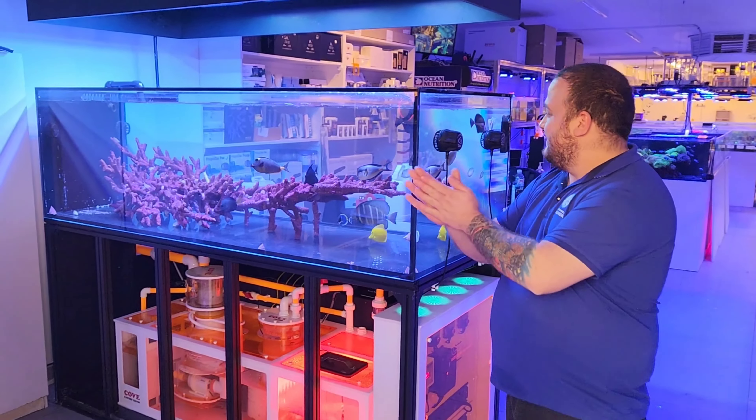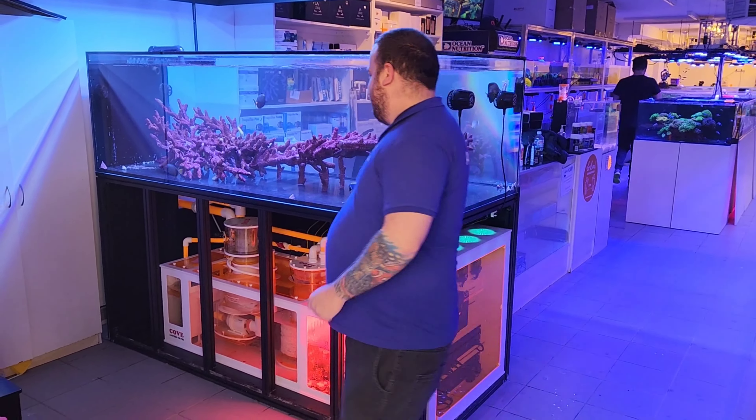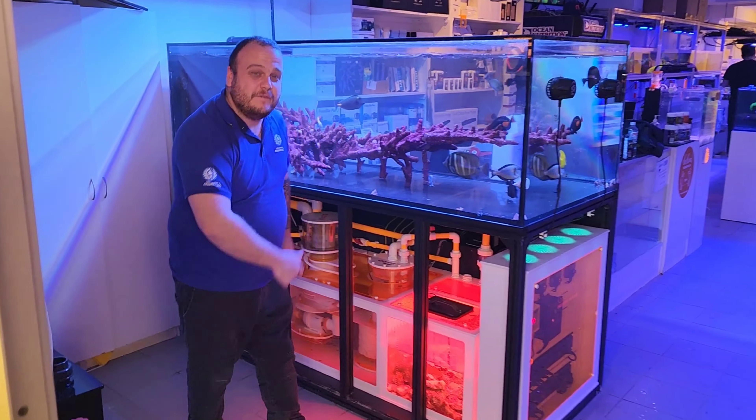Hey guys, Jono from Aquamarine Aquaristic and Novice Reef Keepers here, and we'll go have a look at the new display that we've been setting up.